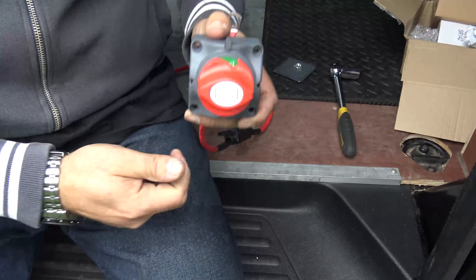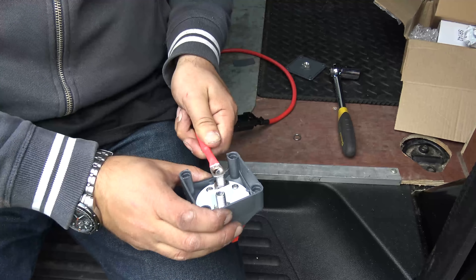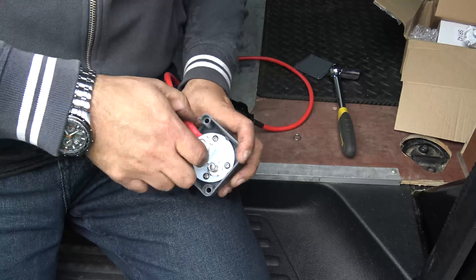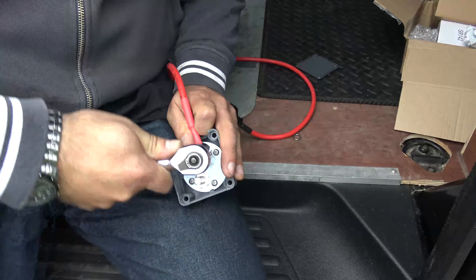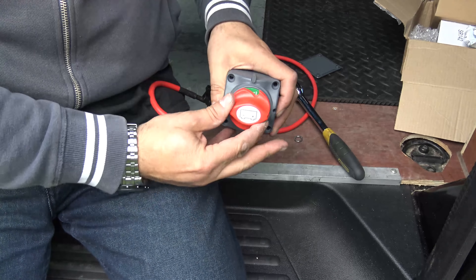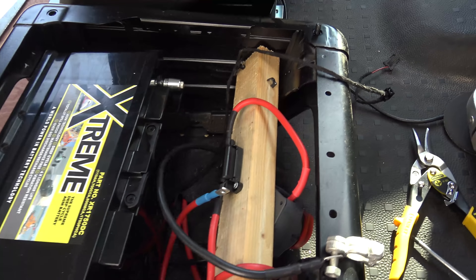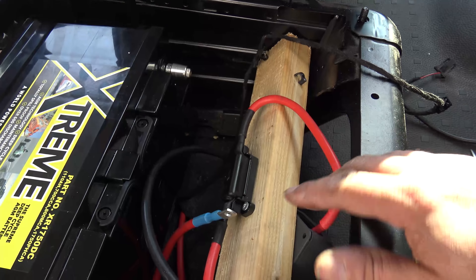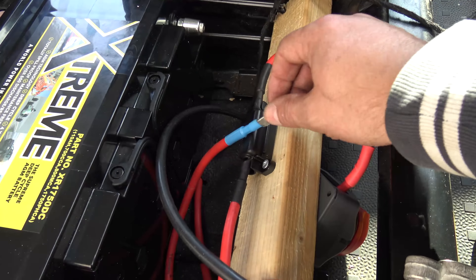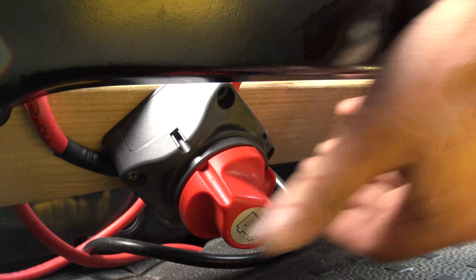I've ordered my CTEK battery-to-battery or DC boost charger. The problem is it hasn't actually arrived yet — a little bit disappointing, but it is what it is. So what I'm going to do is just put a battery isolator switch in place between the two batteries. My hands are black, my fingernails are black, my back aches — but I've now got an isolator switch under the seat, which is great.